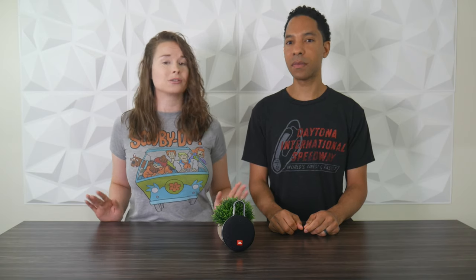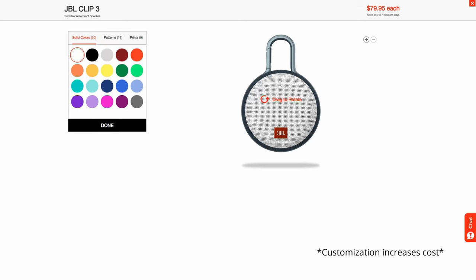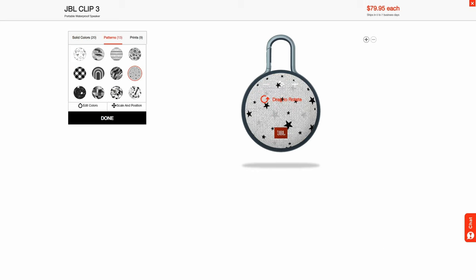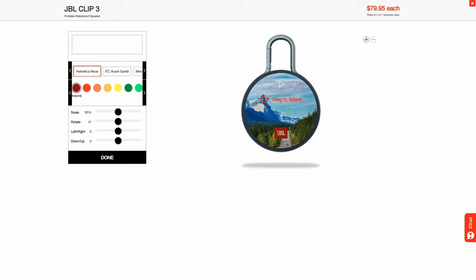If you're looking for better sound you might want to go with that model, but if you want to save $20, the sound with the JBL Clip 3 is just fine. If you like more color options, the Clip 3 offers more base colors and a design-your-own feature on their website, which provides a lot of customization — you can choose your own colors, patterns, or stickers, and even upload a photo or image that can be imprinted on the speaker.